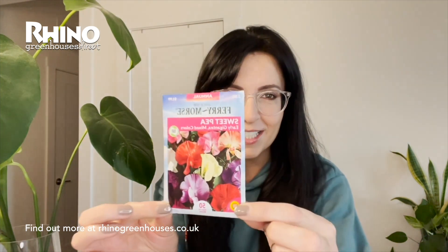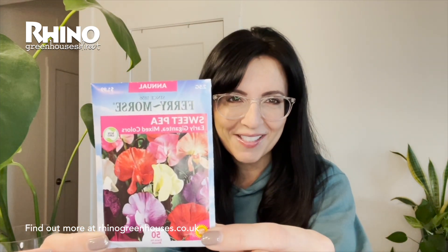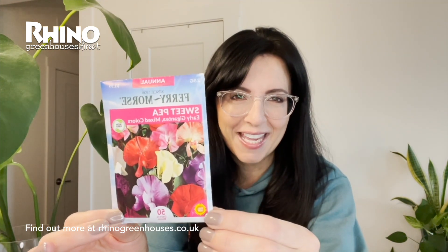I've got these early Gigantia sweet peas — look at those, don't they look absolutely beautiful. You cannot beat the fragrance and colours of the sweet pea in the garden. If you want to grow sweet peas in your garden or allotment, they're really easy to sow, quick to germinate and pretty easy to look after as well.